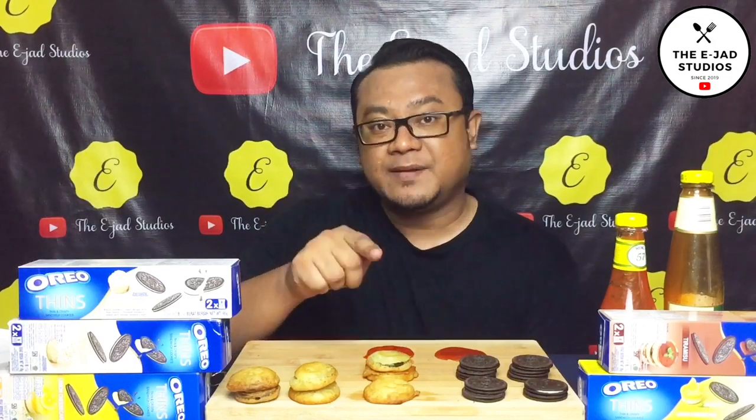Memang pelik kan. Kalau korang try dengan sos cili, memang pelik rasa dia. Okay guys, aku rasa itu je yang aku nak share dengan korang untuk video kali ni. Kepada korang yang belum lagi subscribe YouTube channel Jaksudyok, make sure korang subscribe dan juga klik bell button yang di sebelah kanan tu. Okay guys, that's all for now. Thank you very much. See you in the next video. Bye.